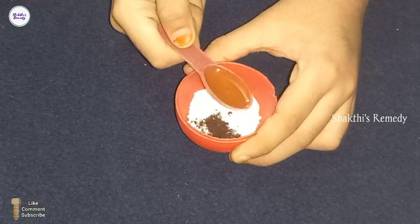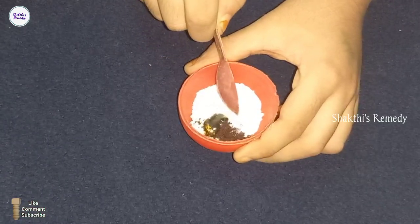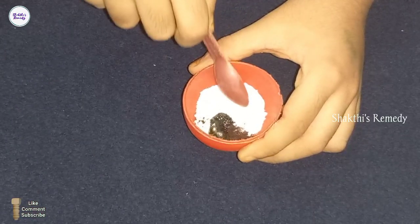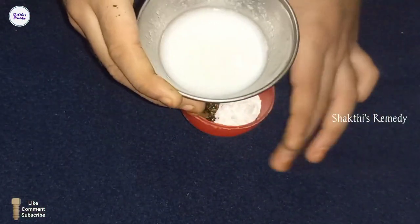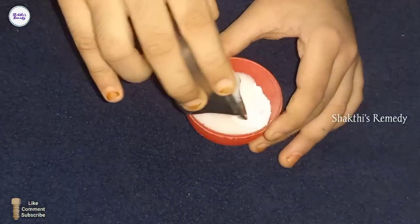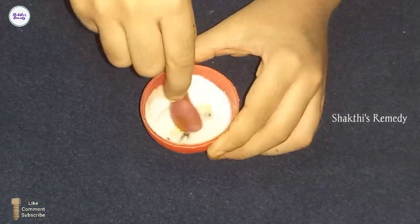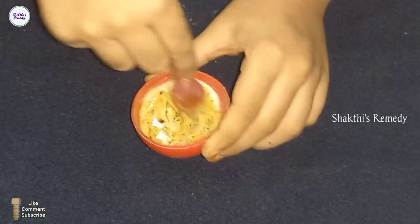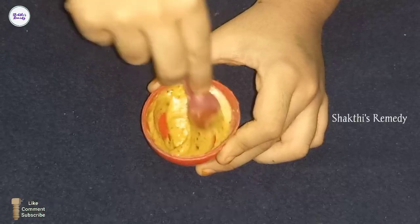We use a lot of cosmetics, which can have side effects on the skin. We also use a lot of wipes. This mixture provides great protection for our skin. What we are using here is beneficial for your skin. You can apply it to your face and hands.